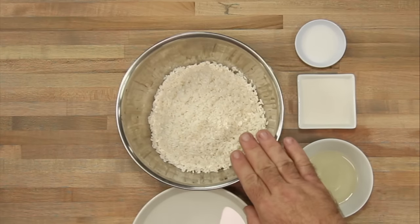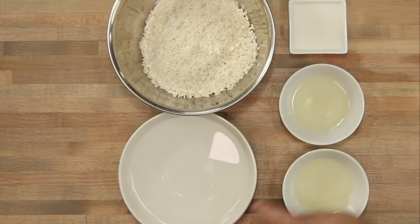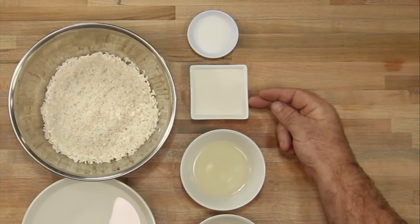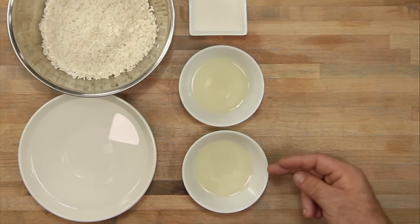We have 2 cups of short grain rice, 2 cups of cold water, 1 tablespoon of salt, a quarter cup of sugar, a quarter cup of rice vinegar, and a quarter cup of white wine vinegar.